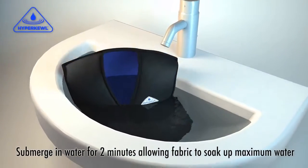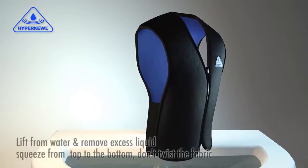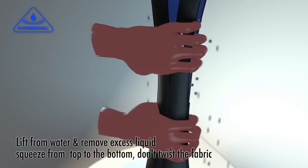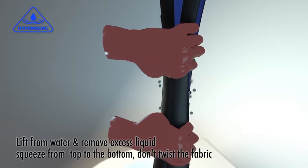Submerge in water for 2 minutes, letting the fabric soak up the maximum amount of water. Lift from the water and remove excess liquid by squeezing from top to bottom. Don't twist the fabric, just squeeze.